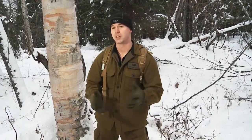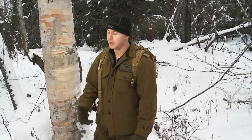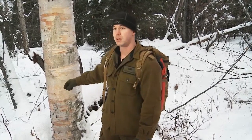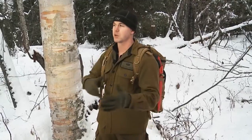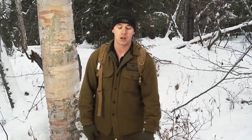What I'm going to be showing you guys today is a good natural tinder that you can use in order to get a fire lit. So what we're going to be using today is a birch tree. The bark is really good — it's got some good natural oils in it that are going to burn really well and help you to get a fire lit in case of an emergency.